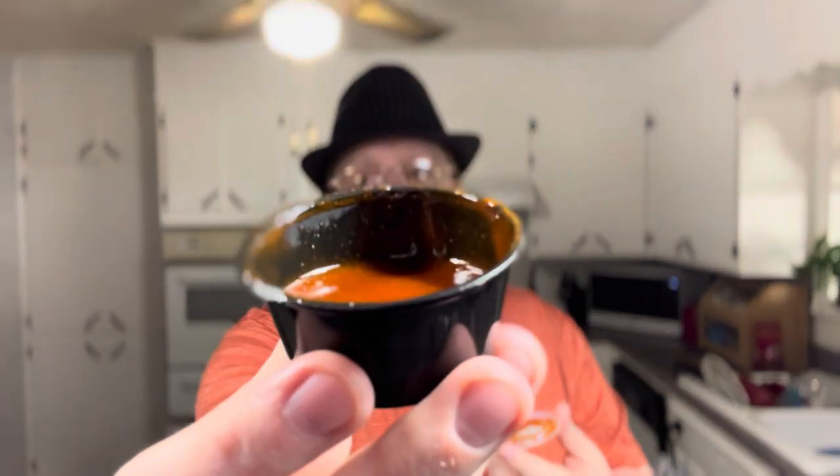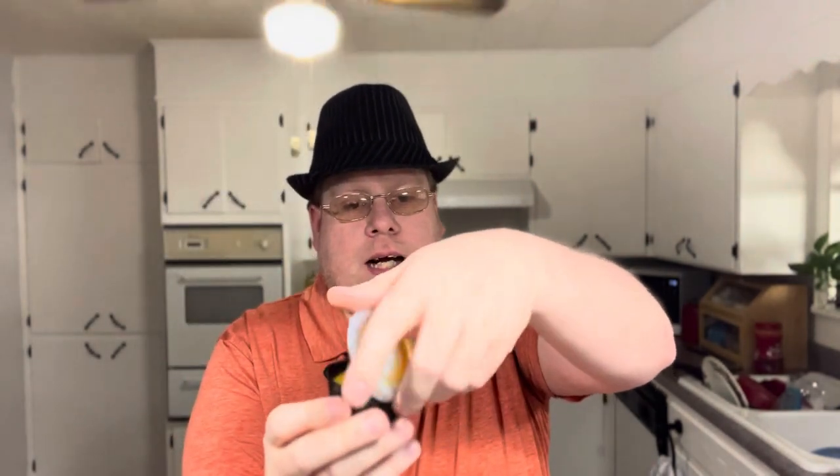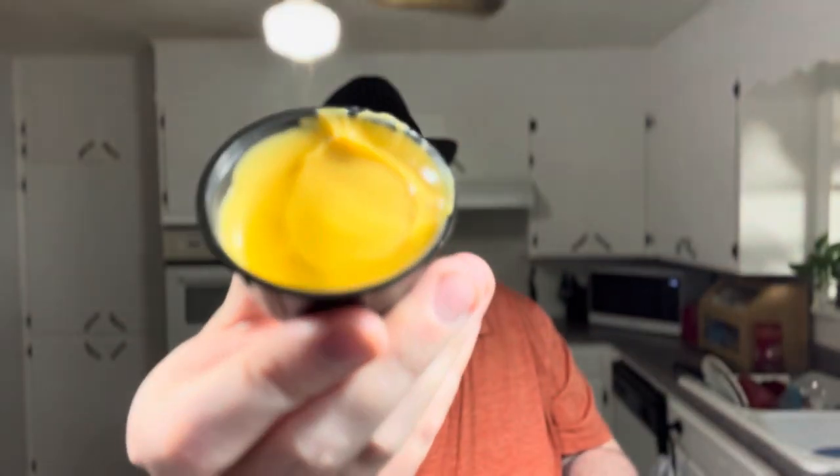I'll open up these sauces so I can dip it in there. It's nice and liquidy — a taco-smelling sauce, like something you'd put on a taco salad. It's extremely hot. There's also cheddar nacho cheese.